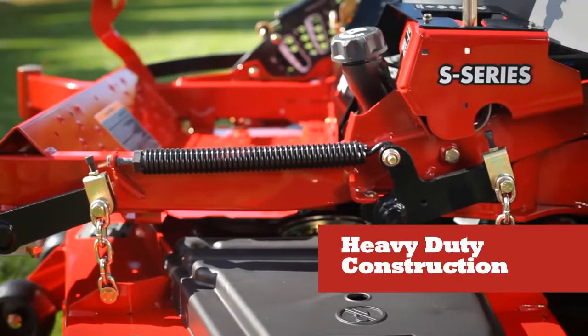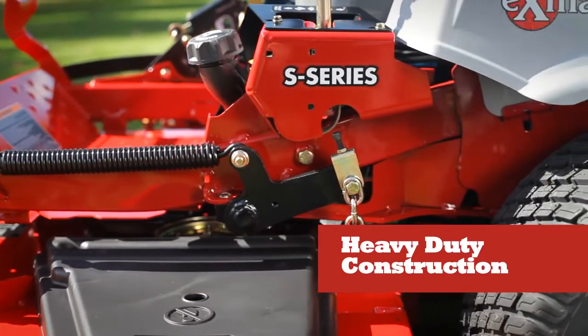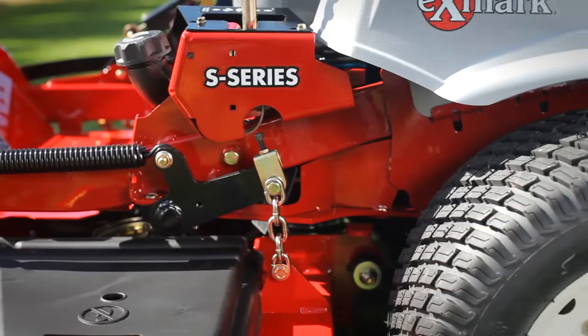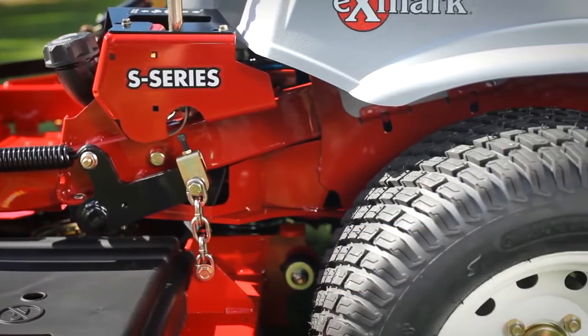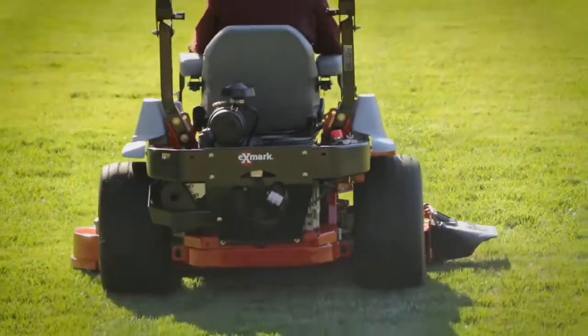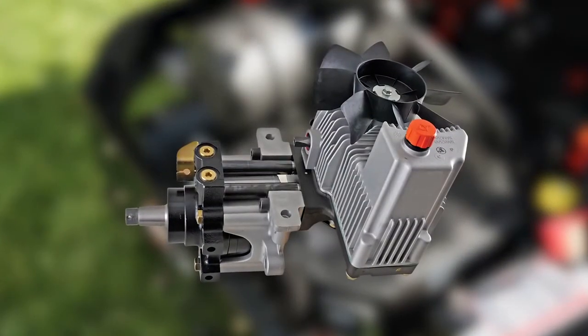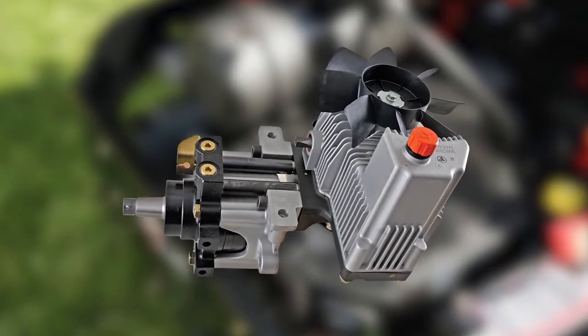Heavy-duty construction, including a compact unibody steel frame, designed for maximum toughness to keep your mower cutting year after year. Simple, low-maintenance designs featuring our exclusive unitized 12cc pump-and-wheel motor system — no hoses, just two easy-to-change belts.